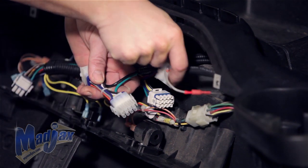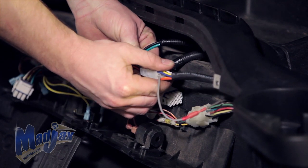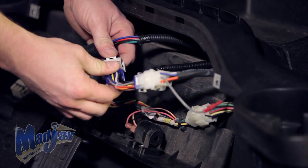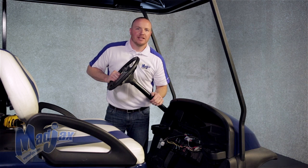Next, we're going to take our bucket harness and plug it into our reducer harness, and then plug the light kit harness into the reducer harness as well. Now that our harness is plugged in, we can reattach our dash.